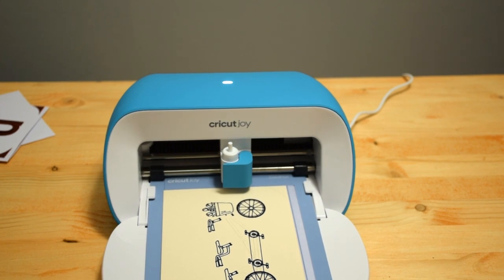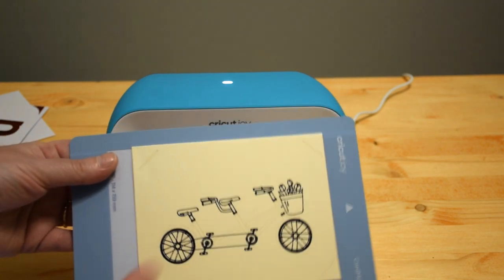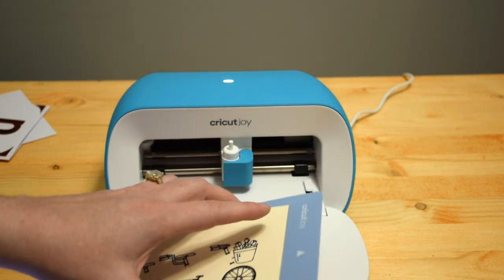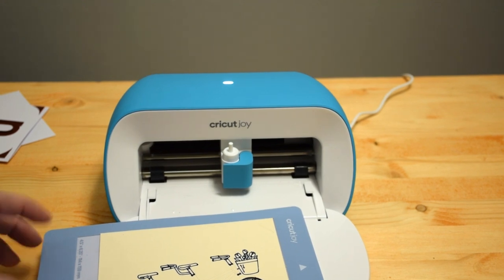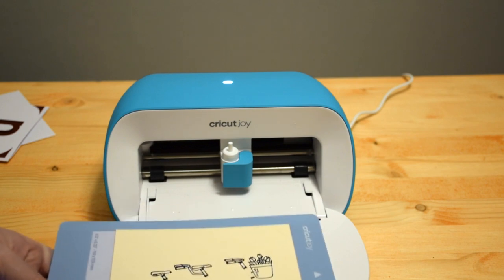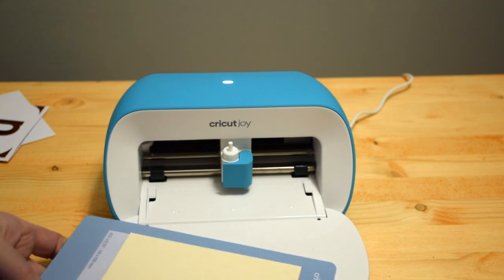It says our cut has completed, so let's unload the mat. We click Unload and pop that out. The neat thing is this should just pop right out because of the adhesive, so it does the weeding for us. I might use my spatula to make sure it comes off nicely and evenly — I don't want to mess up this card. You could also do this with your hands if you wanted to.